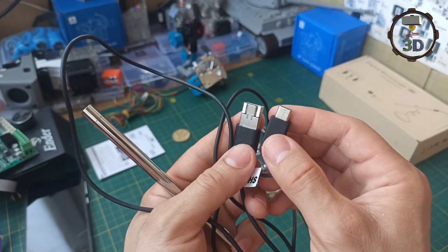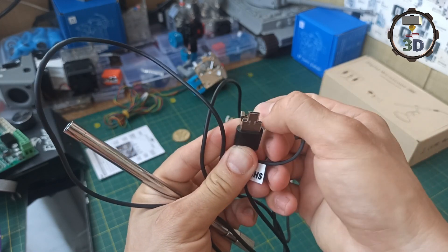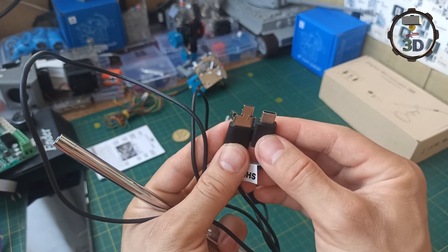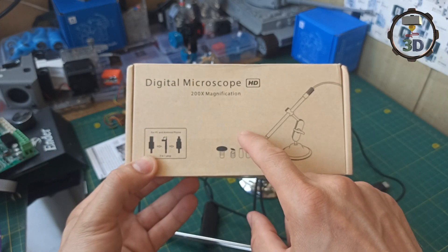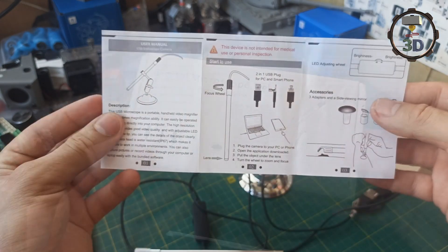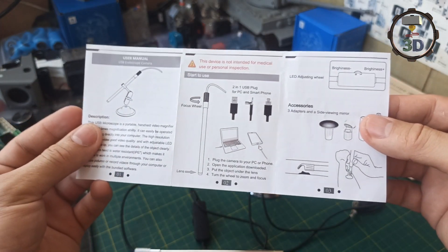Если же вы планируете использовать телефон, то убираете данный переходник и используете штекер, который подходит под гнездо вашего телефона. В коробочке есть установочный диск для подключения к компьютеру, а также небольшая инструкция, в которой указано, как правильно его подключать и собирать.